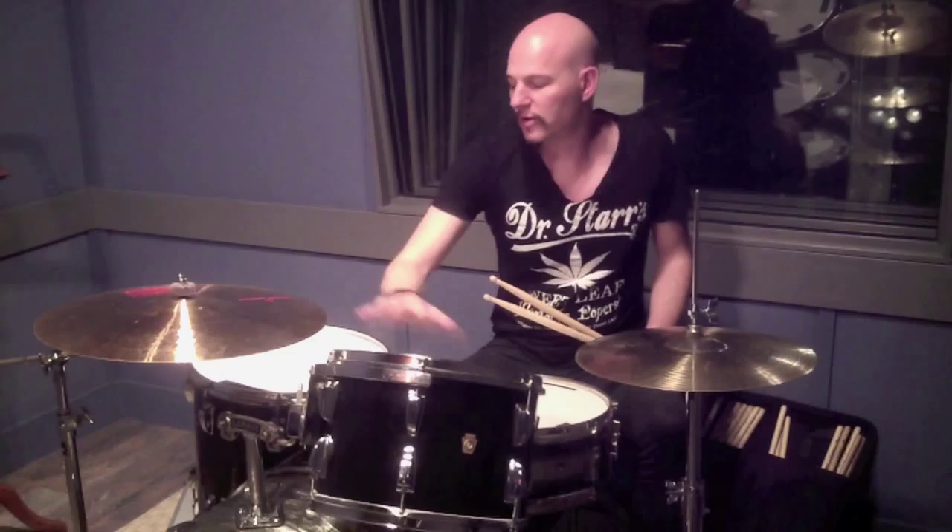This kit is the one that I use the most. This is a 22, 13, 16. I have an 18 and also a 20. These are 60s Ludwigs, 3-ply, and they just got that sound.